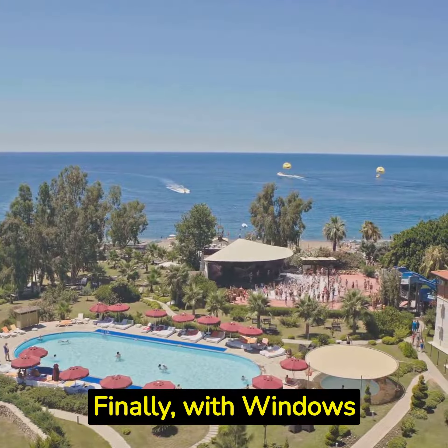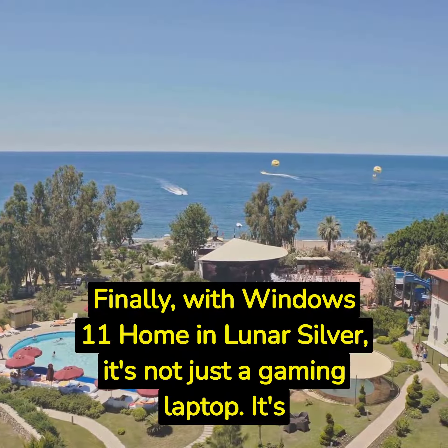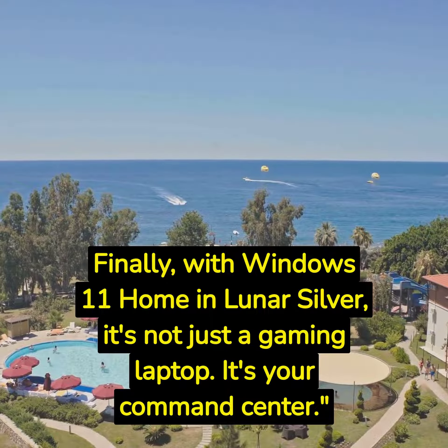Finally, with Windows 11 Home and Lunar Silver, it's not just a gaming laptop. It's your command center.